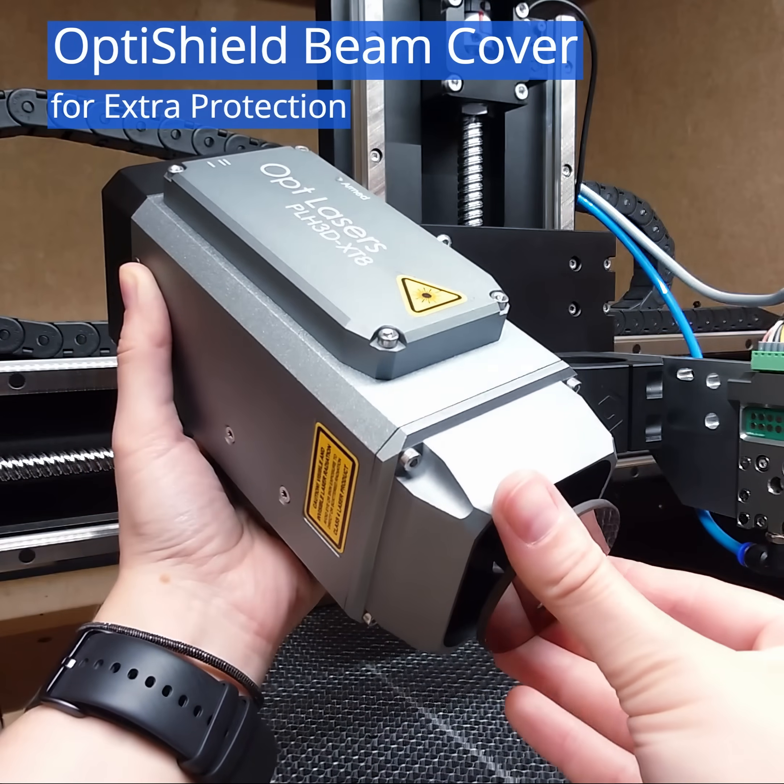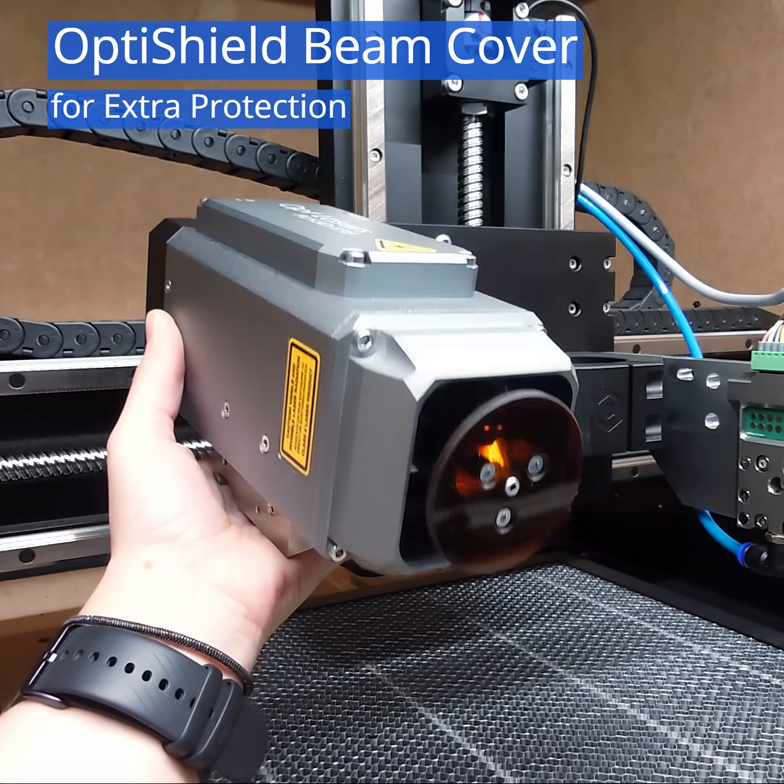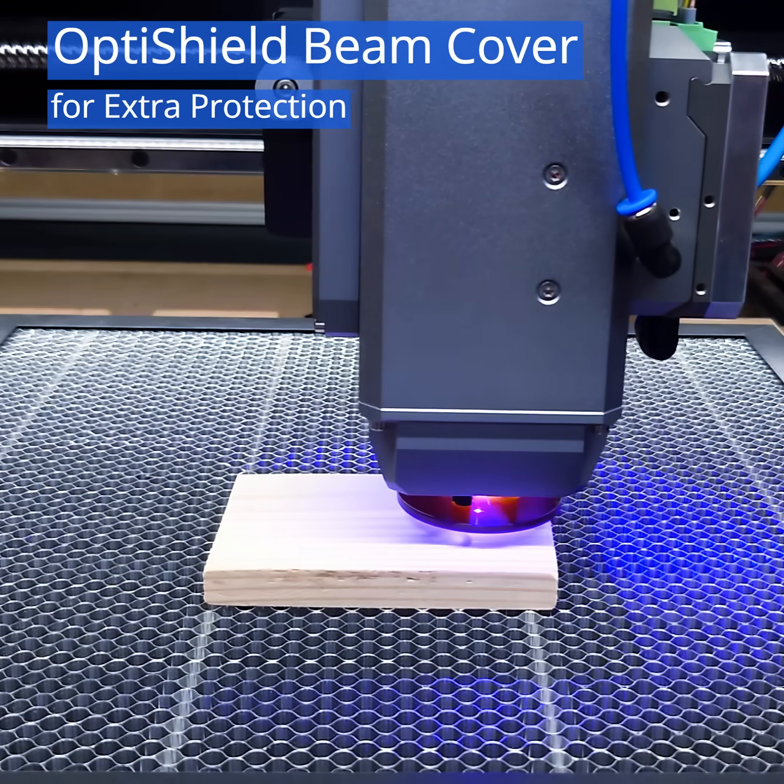For added safety, the OptiShield beam cover attaches easily to the XT8's nozzle, providing extra protection during laser operation.